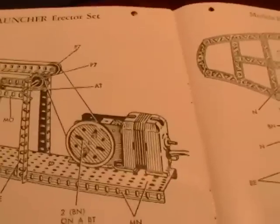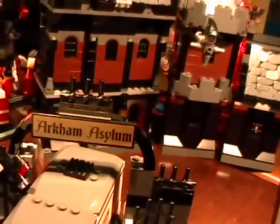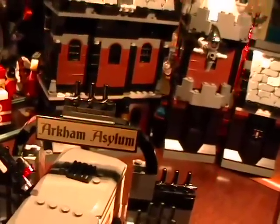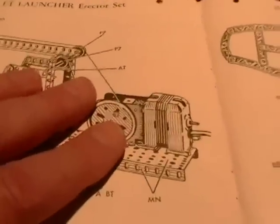For example, one viewer wrote in today and said he had the Arkham Asylum set, tore it down, and made himself a bunker like the one in Indiana Jones and the Last Crusade. That would make a wonderful bunker with all that gothic structure. Anyhow, this is what I'm going to do — I'm going to make a monorail.